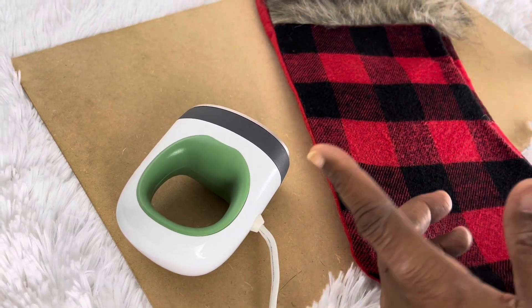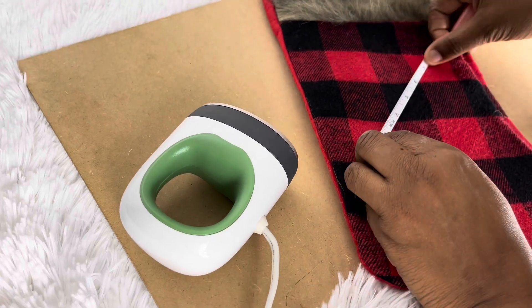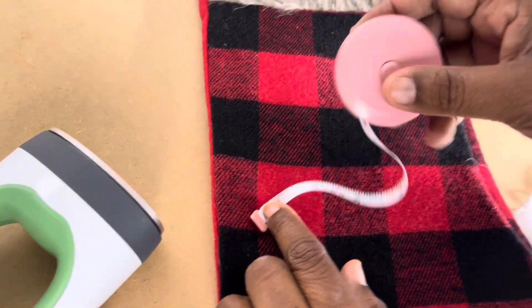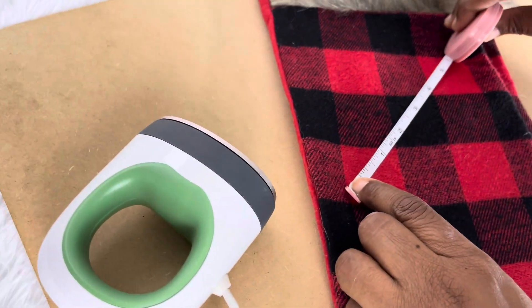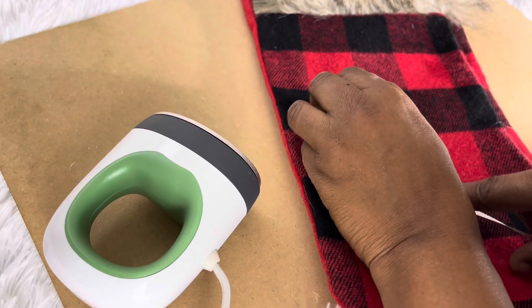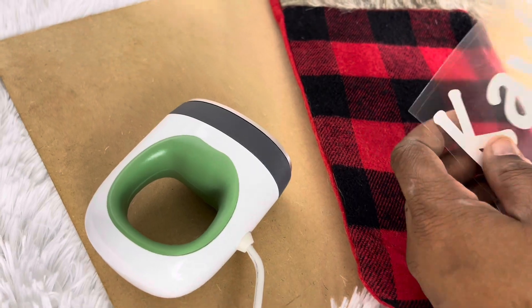Before you start, I measure where I would like the name to go. I got a little measuring tape from Temu. I measure the width and the height where I want the name to go, then I cut it out. I used a Cameo cutting machine for mine.